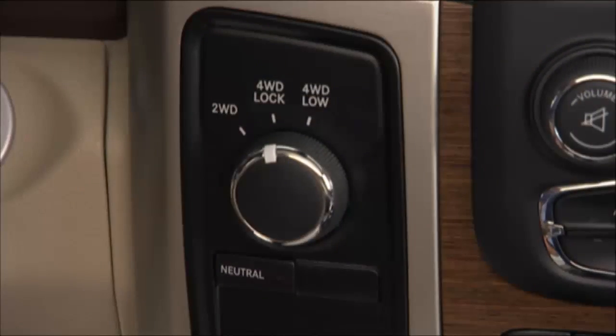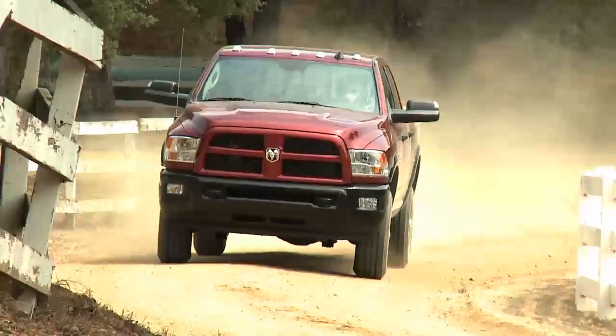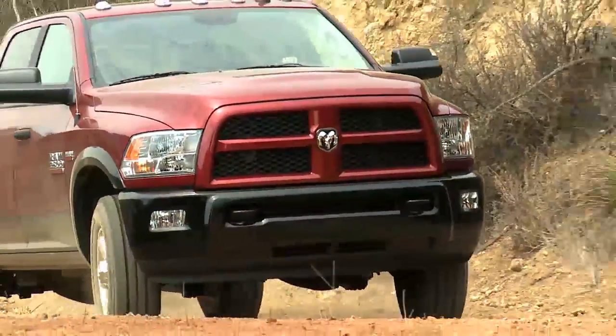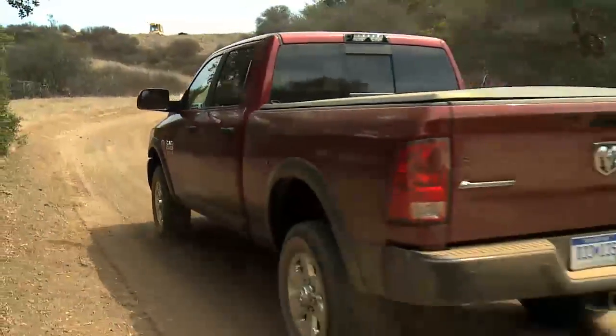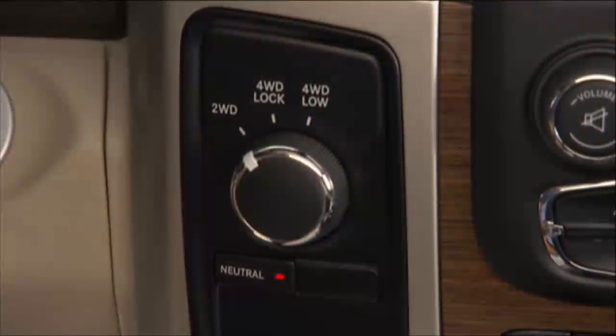4WD Lock, or four-wheel drive lock range, gives you additional traction for loose, slippery road surfaces only. 4WD Low, or four-wheel drive low range, gives you additional traction and maximum pulling power for loose, slippery road surfaces at low speeds. Do not exceed 25 miles per hour or 40 kilometers per hour.